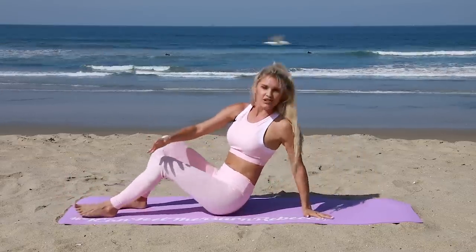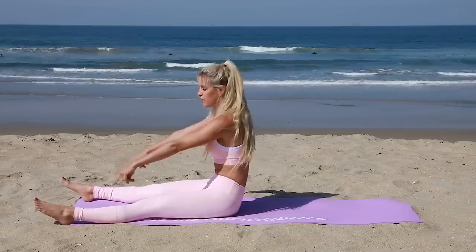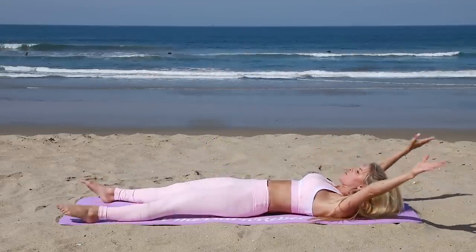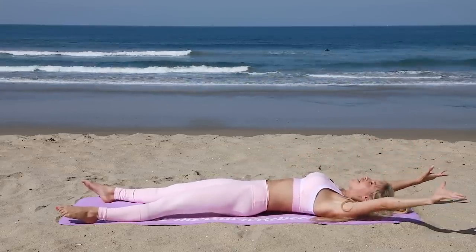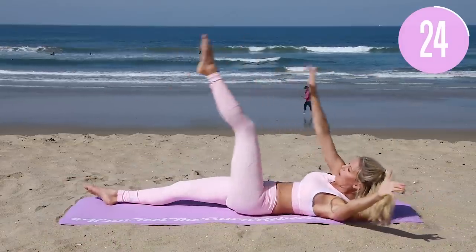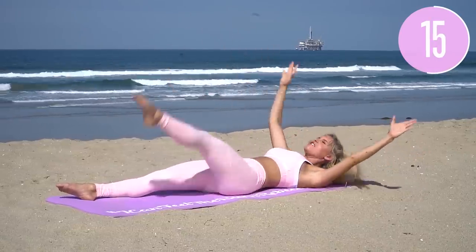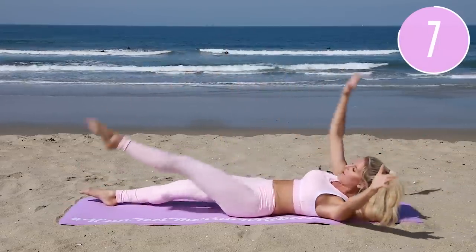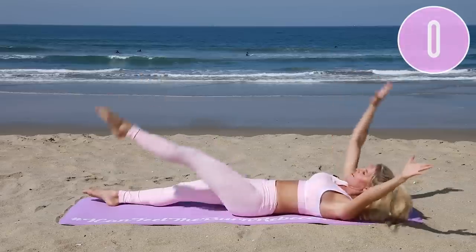We're gonna do a nice big starfish. Your feet are gonna be at the edges of your mat, roll all the way down, hands over the top. We're gonna do it nice and narrow, not too wide. In five, four, three, two, one — take it across, squeeze, bring everything up towards the chest. Keep those legs straight, keep those arms straight, keep breathing in and out. Lift up a little bit higher, straighten those legs a little bit more.